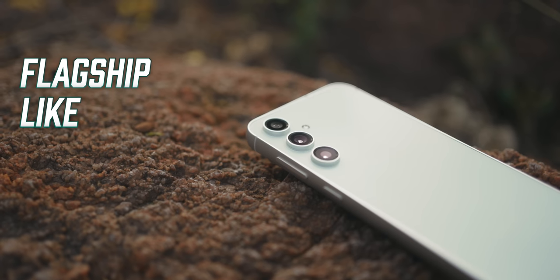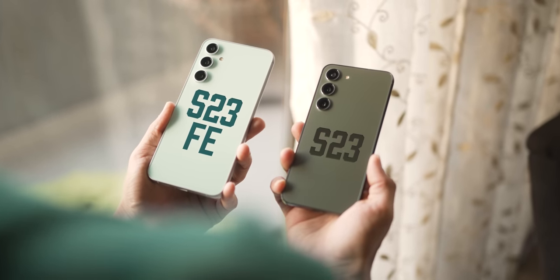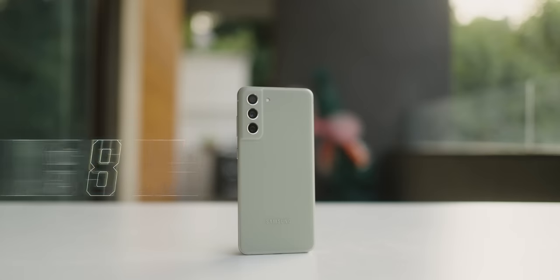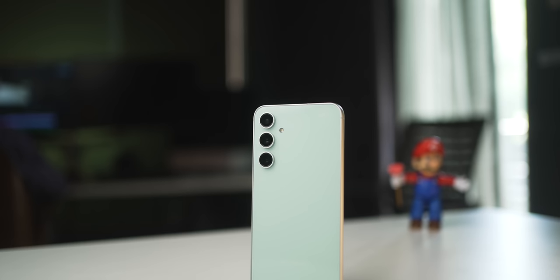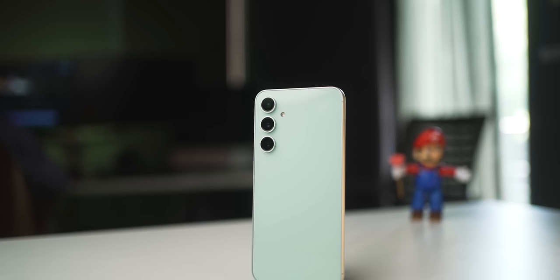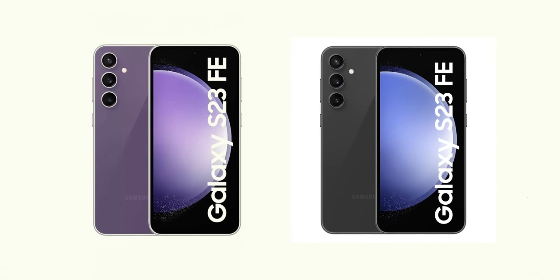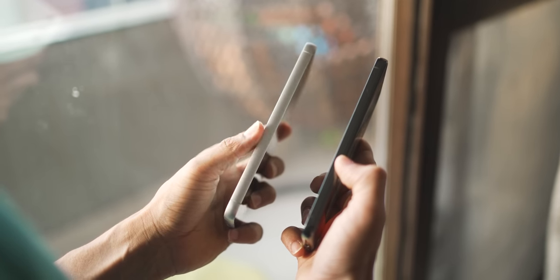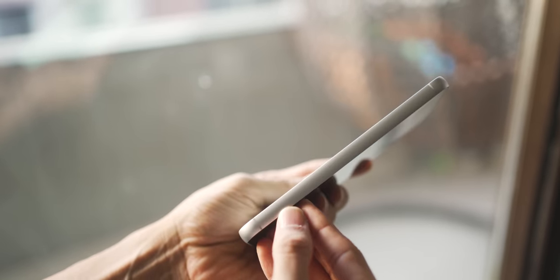Let's talk about the design, and it does look quite flagship-like. You get very similar camera housing with individual camera islands as on the Galaxy S23, and this time a glass back. The S21 FE had a plastic back, so they've definitely upgraded the design. Mint, purple, and graphite are the color options. The aluminum sides are in matte finish now, making them feel smoother and no longer a fingerprint magnet. You also get stereo speakers, IP68 water and dust resistance, and Gorilla Glass 5 protection.